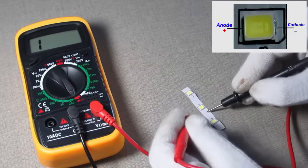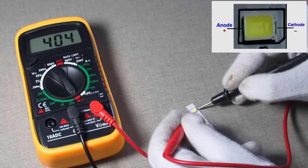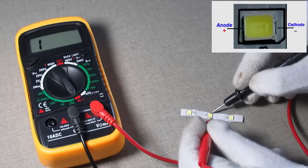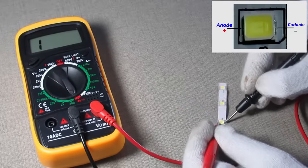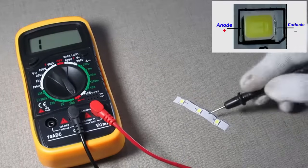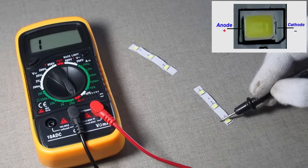Touch the black probe to the cathode side of the LED. If the digital multimeter produces a beep sound, that means the LED is short. Now let's check some other LEDs.